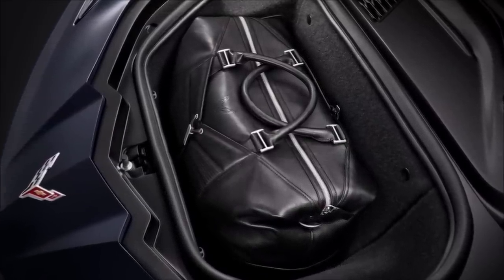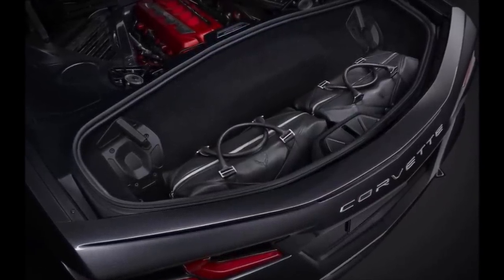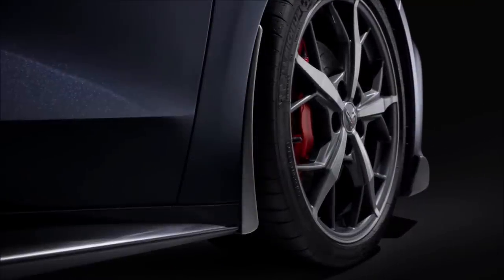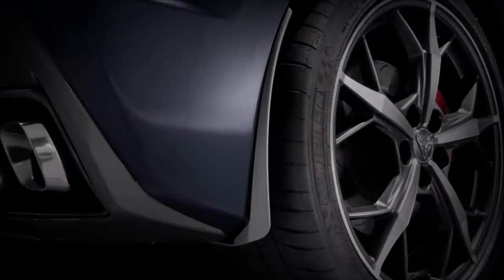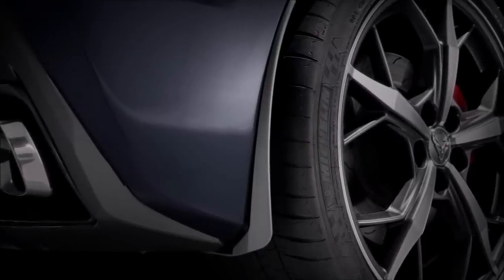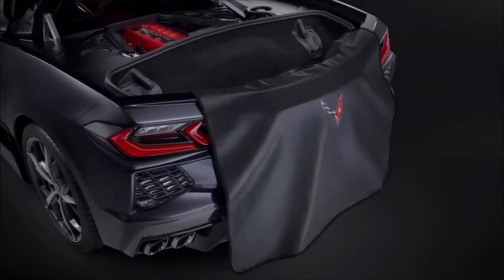Very user-friendly, this new C8 Corvette. You always talk about the golf clubs in the back, but your luggage set also fits in the back very nicely, to encourage you to take trips and drive your car. Now, while you're driving, you'll want to protect your car. There are front and rear splash guards available — they look like they stick out just a little further than on the C7. I think this should have been a standard feature, but it is an accessory you can add at any time.